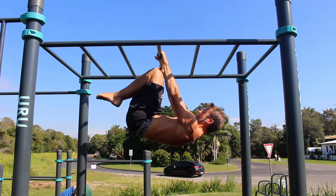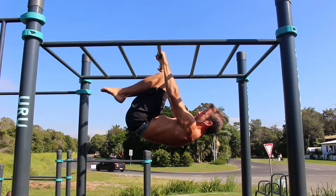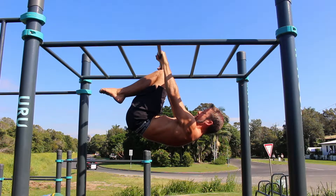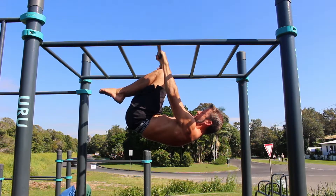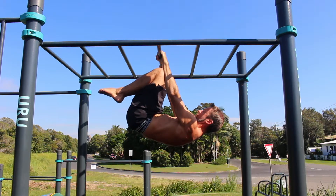The front lever requires a significant amount of straight arm pulling strength. Even this tuck version, which is the easiest progression, requires a certain level of strength. Many people struggle to activate their lats and it can take some time to build to this foundation level.